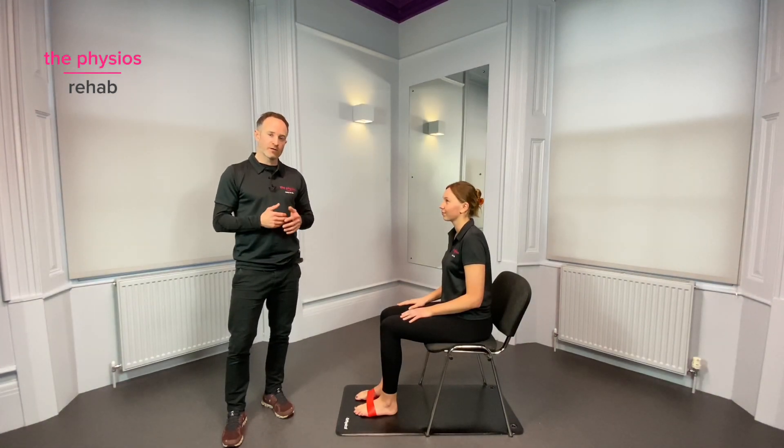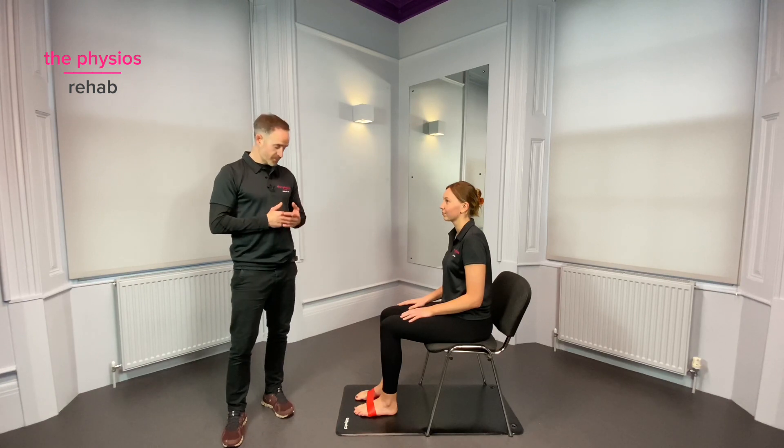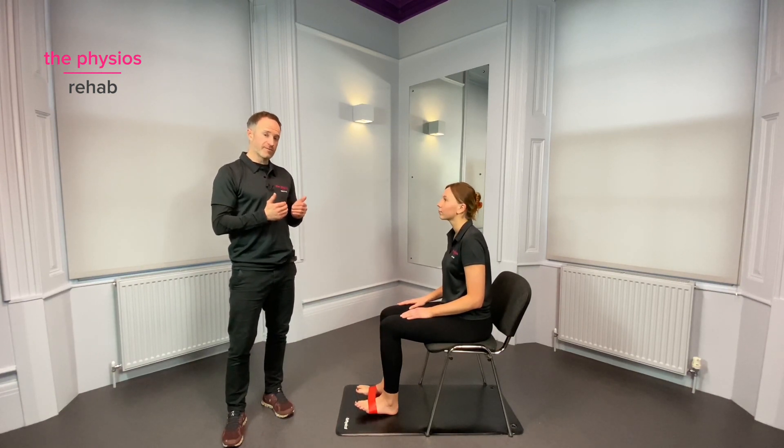Ankle turn outs is a level one mobility and activation exercise for the foot and ankle. In sitting with bare feet ideally, place a band just around the front of the foot.